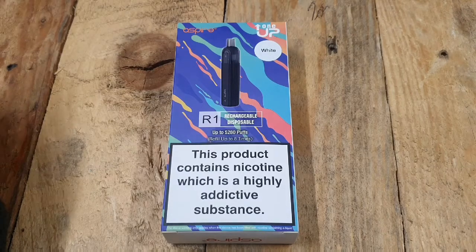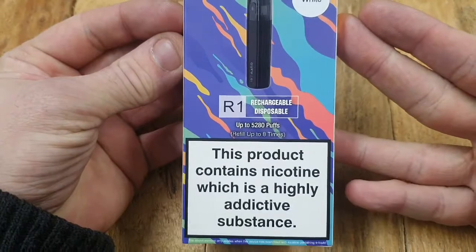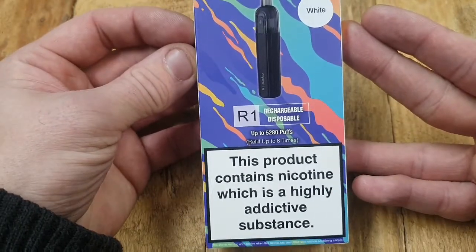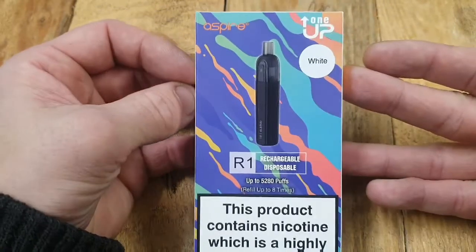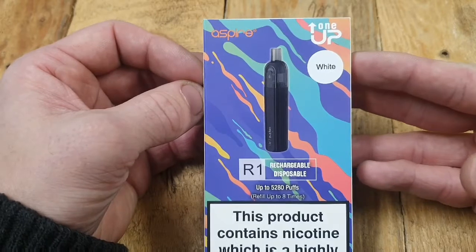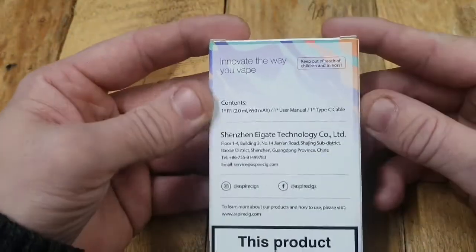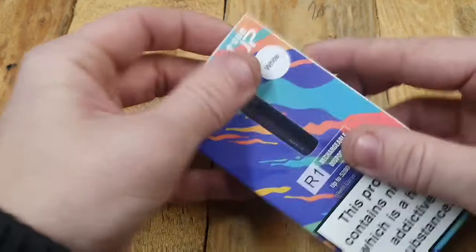This is it — the Aspire 1UP Rechargeable Disposable. As it states on the front, it's claiming to have up to 5,280 puffs. Now everyone's probably wondering — is it 600 puffs, sort of the go-to thing on a one-time use disposable? Yes. But this gives you all of the benefit of a refill and a recharge up to eight times, so you're not going out spending tons of money buying single one-use devices. It gives you all of the information on the back with what's contained on the inside, so let's get it open and we'll show you what's inside.